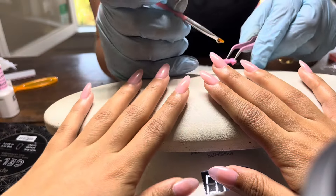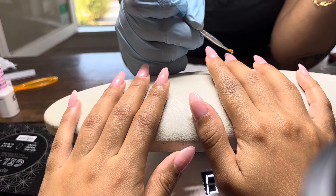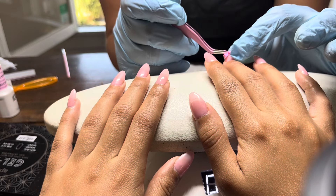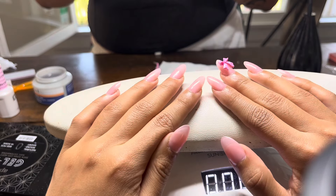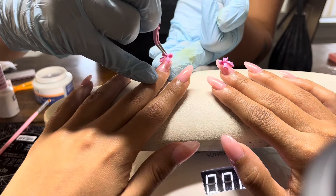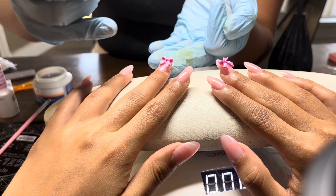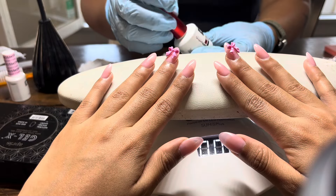I'm doing a voiceover because the background noise was too noisy, but now she's just gluing the bows onto my middle fingers and positioning them so they're equal and even, and then she just has to cure it. That's basically all there is for my nails. I think they're super cute, and I'm going to link her account down in the description — so be sure to check out her nail account. This is the finished product, they're so cute, I love them!